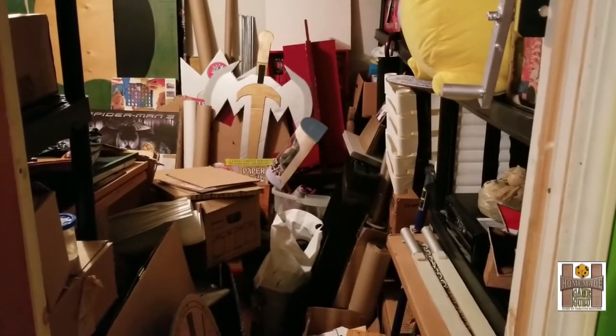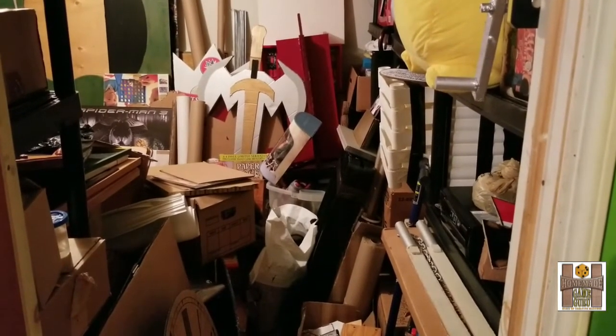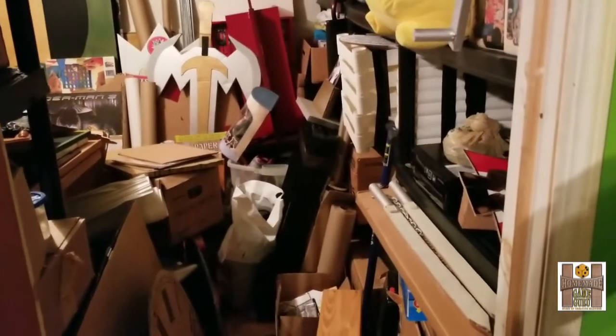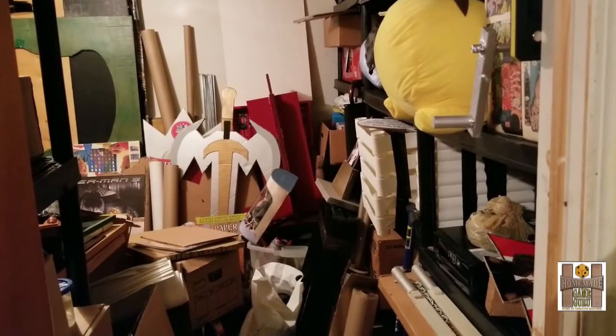I spent a month on and off cleaning it out and I decided to paint all the walls green. I will eventually paint the floor epoxy blue. I'm hoping to use this whole room as a fun holodeck of endless possibilities.